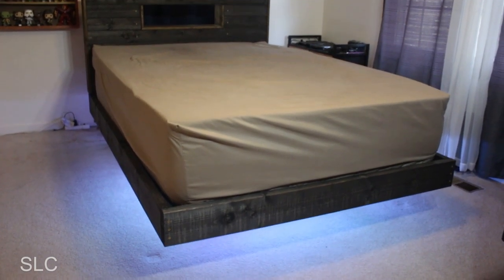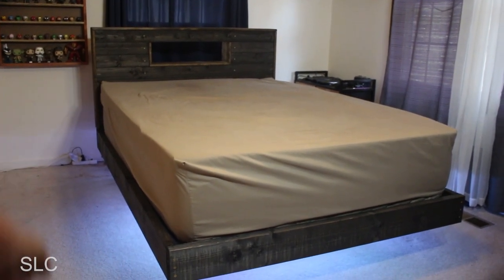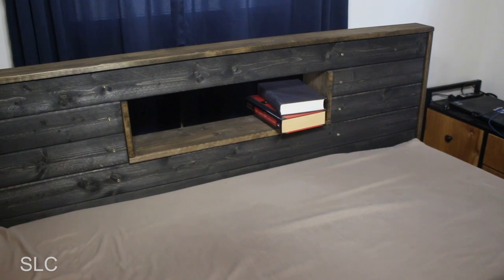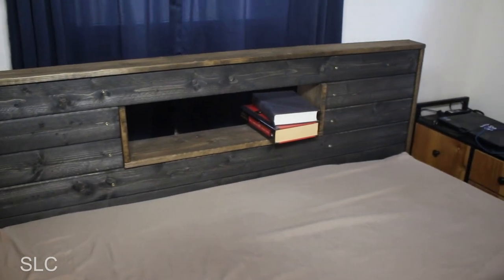There we go — in place. That looks pretty good. Now let's turn some LEDs on so you can really get the idea of what it looks like. That is cool. At some point, we're probably going to put some LEDs behind the headrest to make it look even better, but that looks great. Here's one more close up of the headrest. I really think that looks awesome. Please let me know what your thoughts are in the comments — I'd love to hear them.